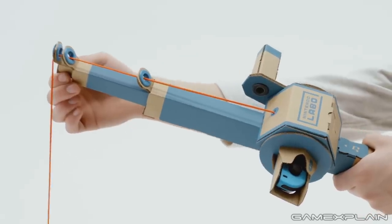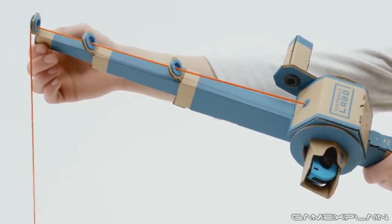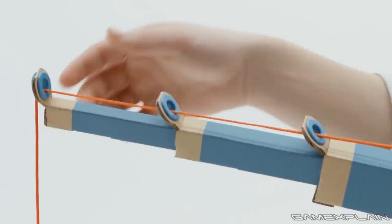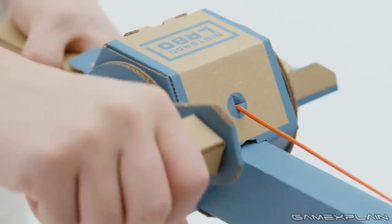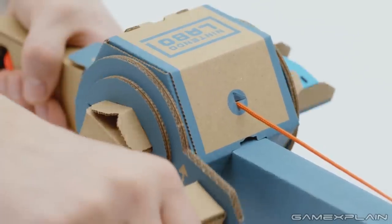The next creation is the Toy-Con Fishing Rod, which telescopes for easier storage. Both Joy-Cons slot into the rod itself, with one going into the handle and the other inside the reel. A string connects the business end of the rod into a cradle holding the Nintendo Switch itself, which is where the primary fishing action takes place. To get started, just unwind the line to lower the fishing hook into the water on the Switch.